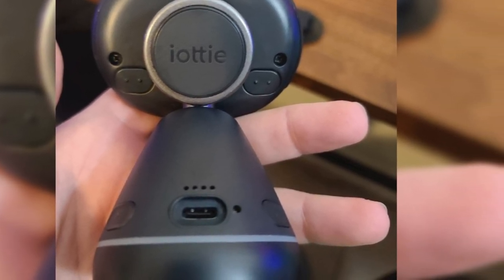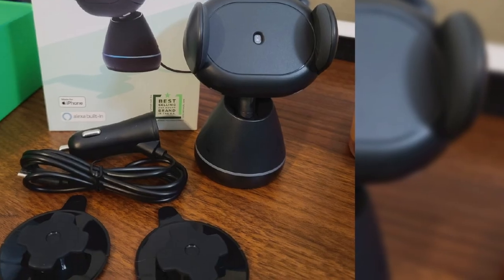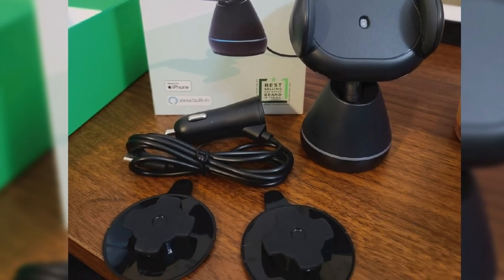In addition to its support for Alexa, the Evo Connect features 10W Qi wireless charging, an IR proximity sensor that automatically opens and grips your phone, and a twist-locking mount that can attach to your dashboard or windshield.